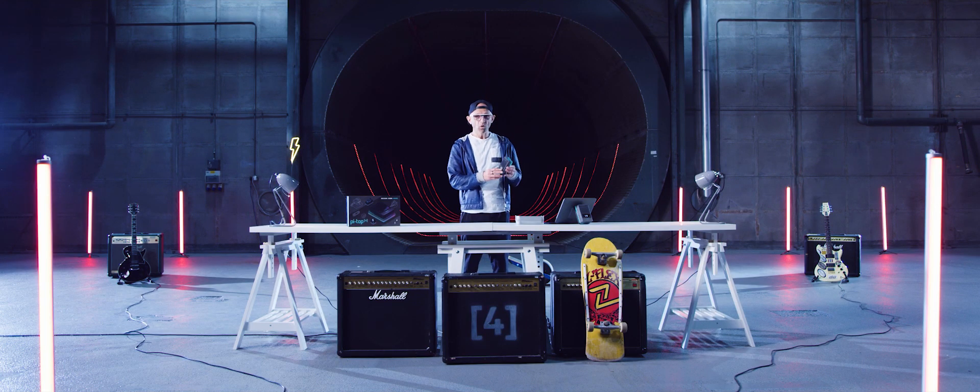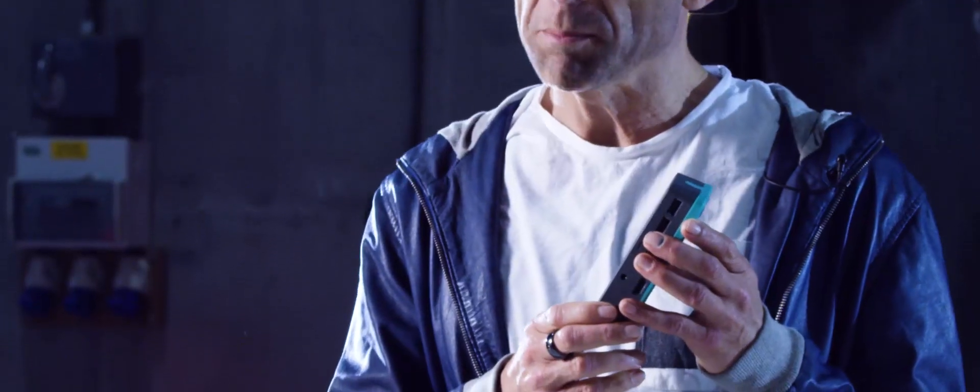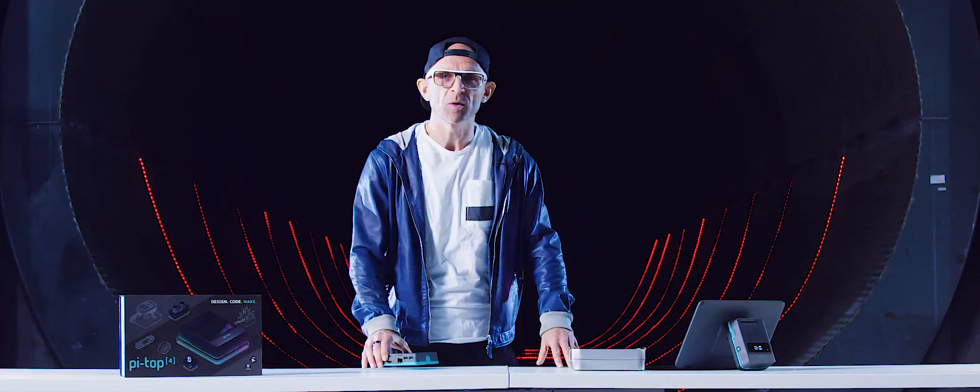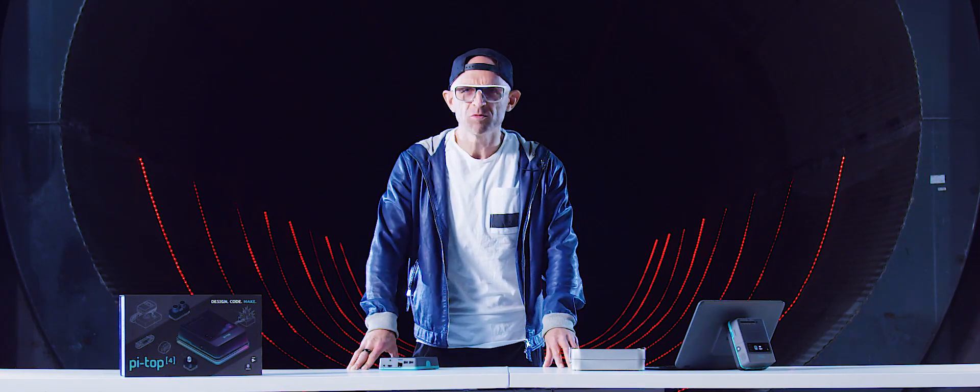So that's PyTOP 4, the new go-anywhere, do-anything computer from PyTOP. We think it's amazing and we hope that you do too. If you do, then choose the pledge that's right for you and join the maker movement.